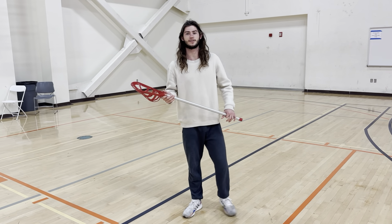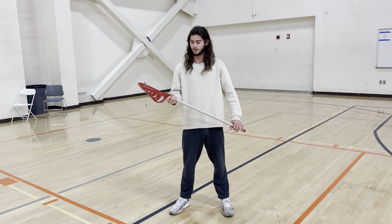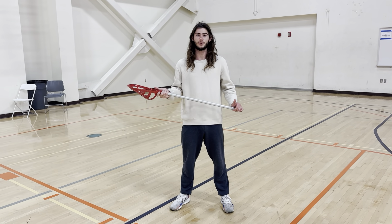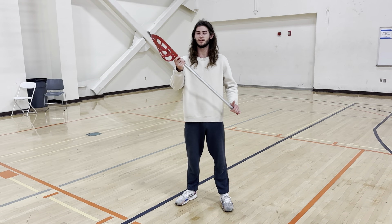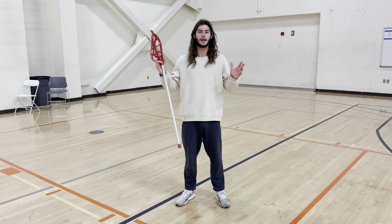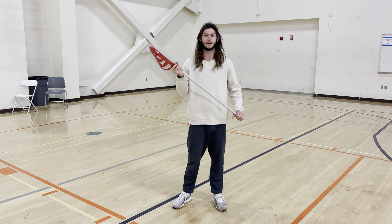For our next skill, we're going to go over the catch for the lacrosse. This is when your teammate passes it to you and you have to receive the ball. One thing to remember is we cannot use our hands to catch — we still have to use our basket and our stick.